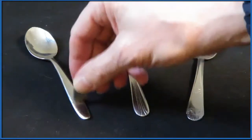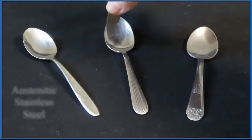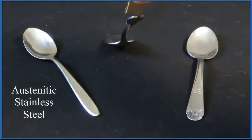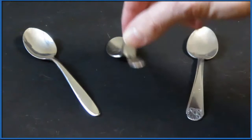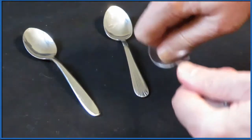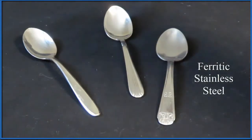These three spoons are kind of interesting. The first one is not magnetic, so I'm guessing that's austenitic stainless steel. The one in the middle attracts just a little bit. And the one on the end — when we test that, BAM — that's attracted very strongly to the magnet.